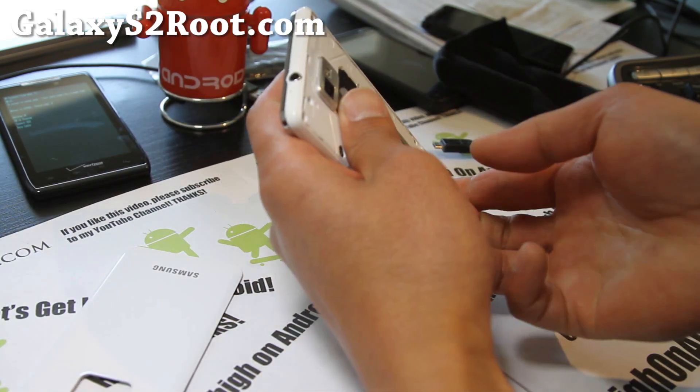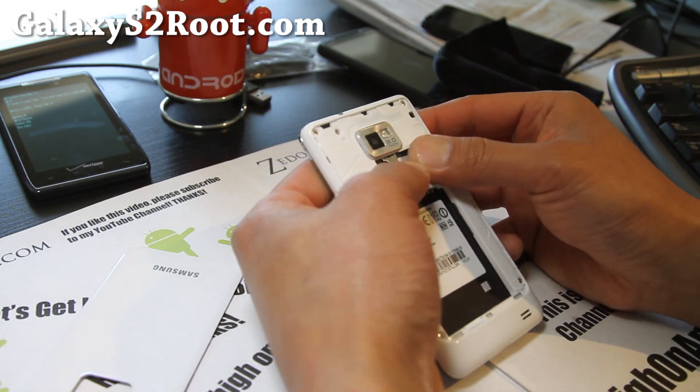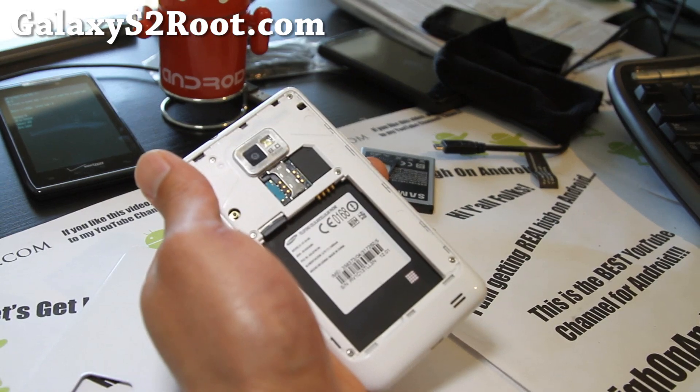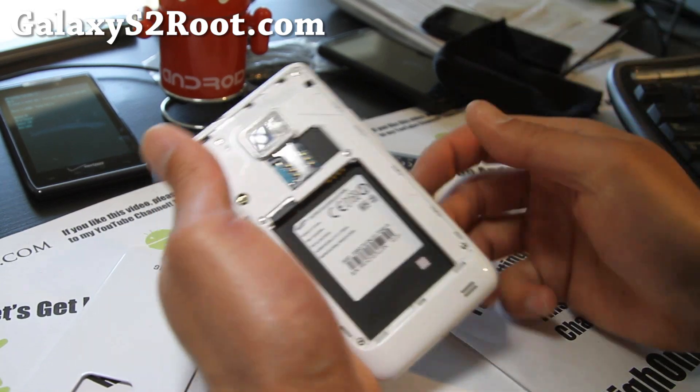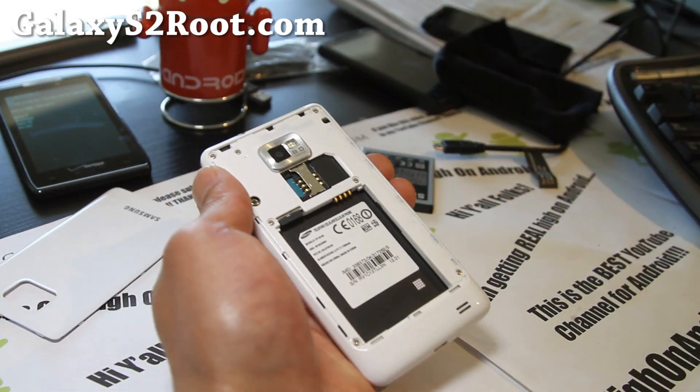First, you'll want to take the battery out. The reason I'm doing this is my screen got funky — one of the connections to the screen got loose. Let me show it to you again. It's very simple to do.